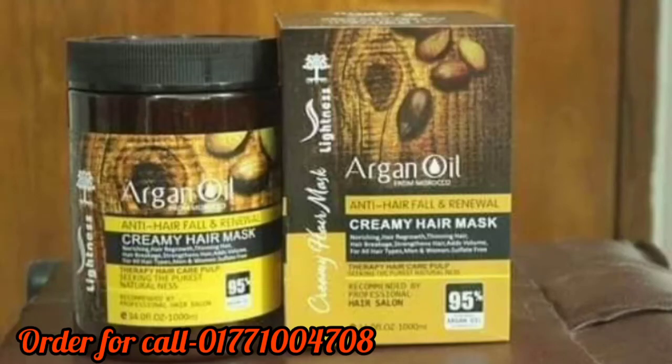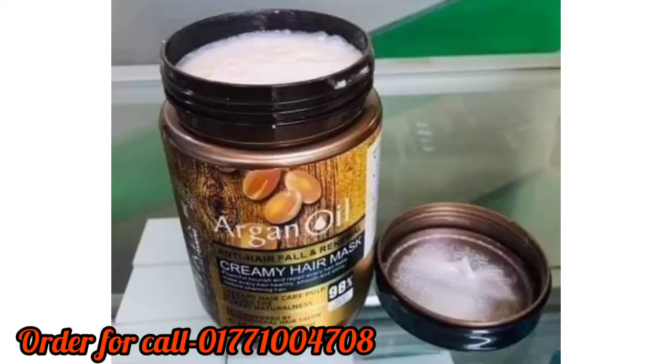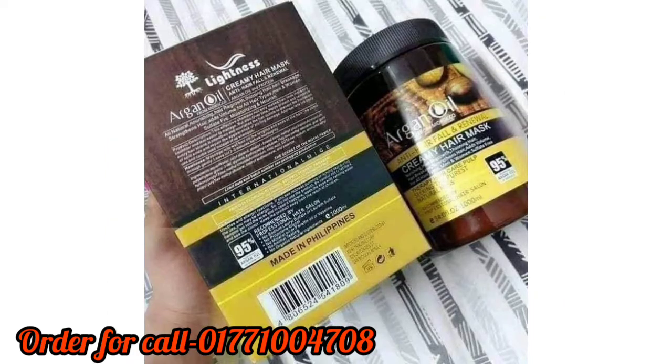Hello everyone, how are you doing? I'm going to show you a lot of the products. I'm going to talk about this product called Argan Oil Creamy Hair Mask. This is how you use this.